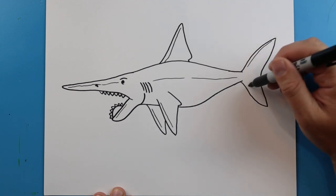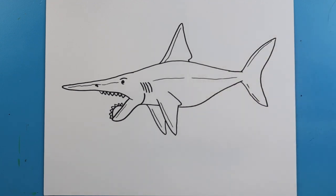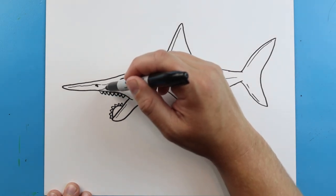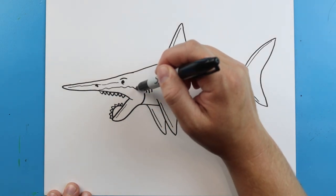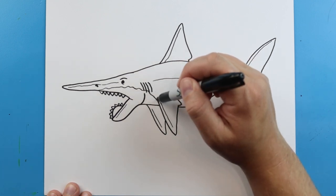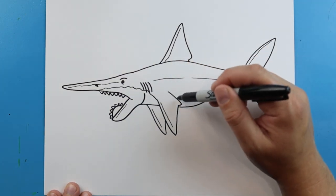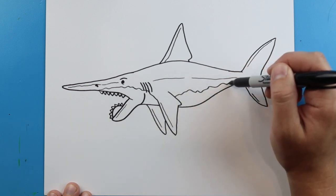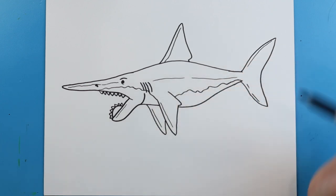We'll make a couple more little lines right up here. Then starting right about here, we're going to make just kind of a long broken line that's going to come down here to the fin or the flippers, and then just come up. It's a nice kind of jagged, bumpy line. Then we're going to end it right here by the tail.